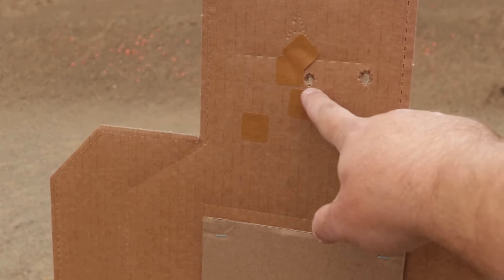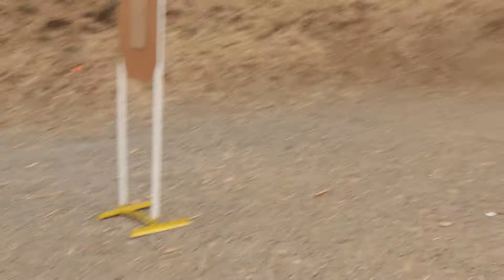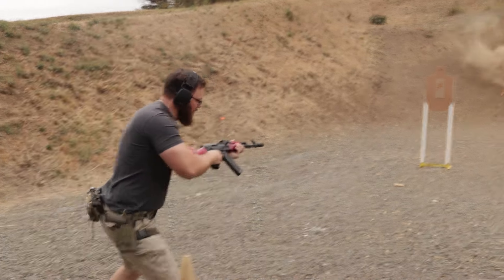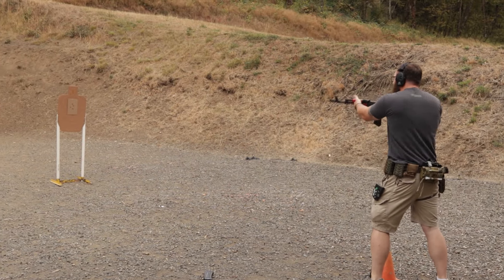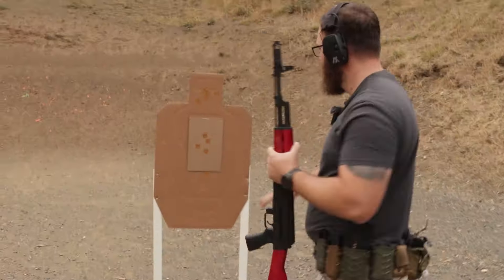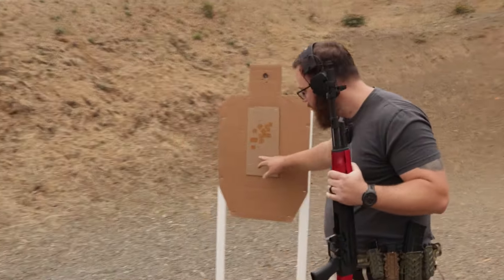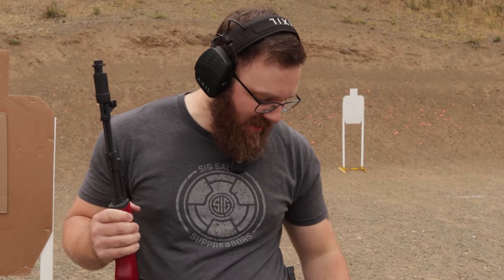He took the extra time, got a clean head shot, clean in the body. And then we've got 12 9mm holes in this for reasons that we'll talk about later. Three nice ones there, one right in the center of the A. And that was a 15.74 — slower than the pistol, but I had a goofy reload in there.